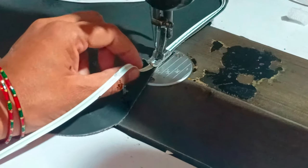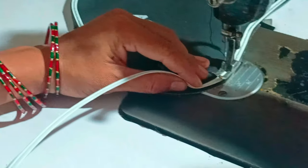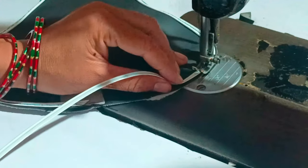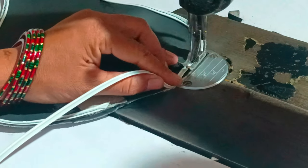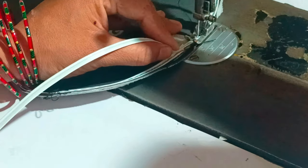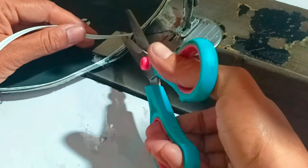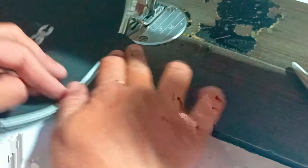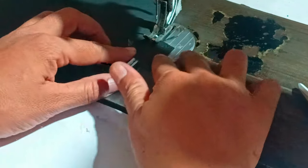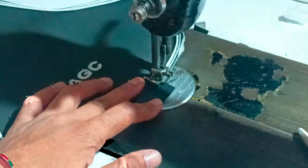We will put it in this way. We will cut this here. Then I will cut it like this, I will cut it in the back. After this cut, I will cut it to the cut. It is now cut.